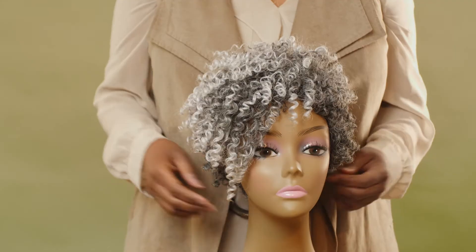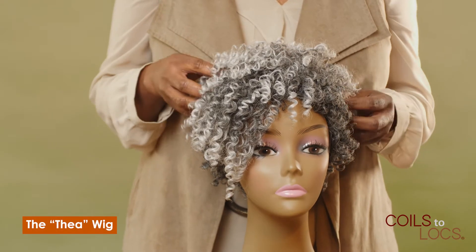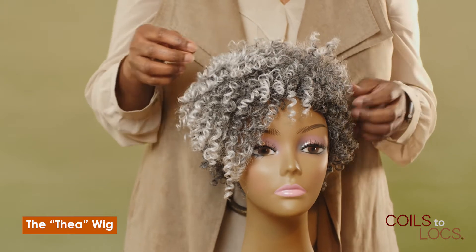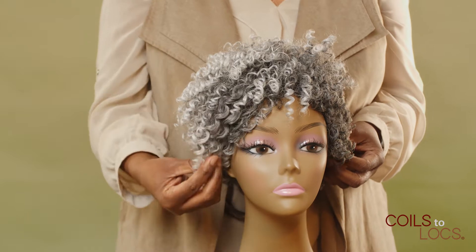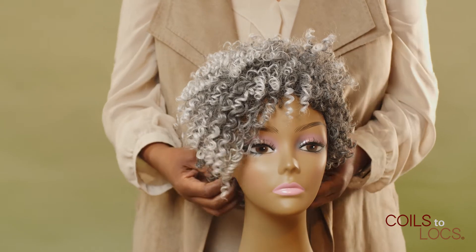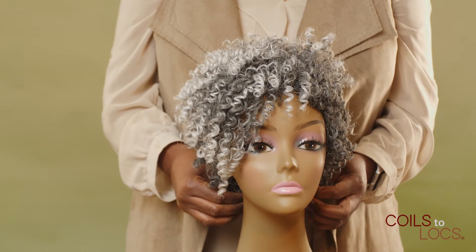These are two of our wig styles — the India wig and the Thea wig — and these wigs are positioned correctly on these mannequins. Here's our beautiful Thea wig. It's very full on the top, tapered on the side, and very asymmetrical with these asymmetrical bangs, and it's easy to mistakenly position this particular wig.